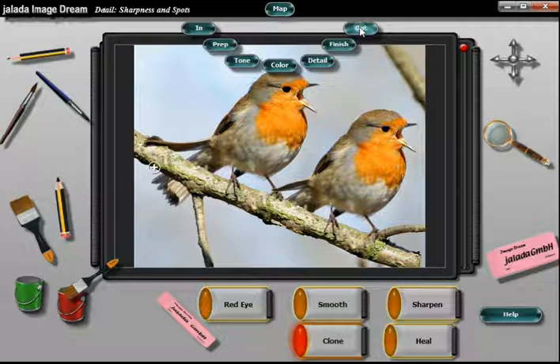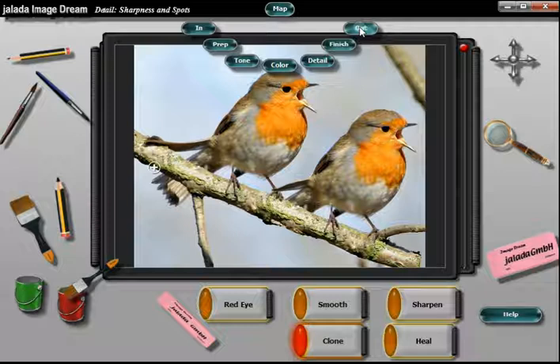Open the menu and go to the outroom. To save your work you must press the apply button. Export your picture by pressing the save button, or print it out, or send it by email to a friend.